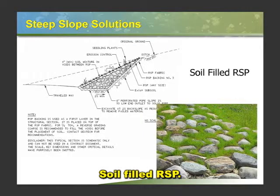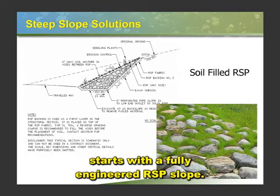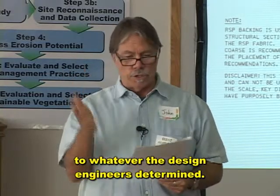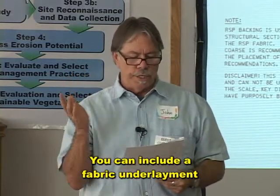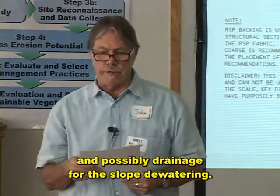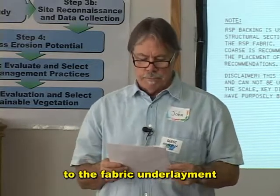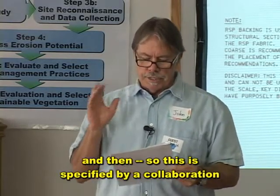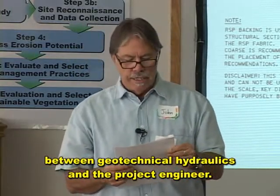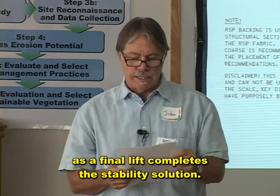Soil-filled RSP. The definition is this technique starts with a fully engineered RSP slope. You lay it back to whatever the design engineers determined. You can include a fabric underlayment and possibly drainage for the slope dewatering. This is specified by a collaboration between geotechnical, hydraulics, and the project engineer. The addition of soil and vegetation as a final lift completes the stability solution.